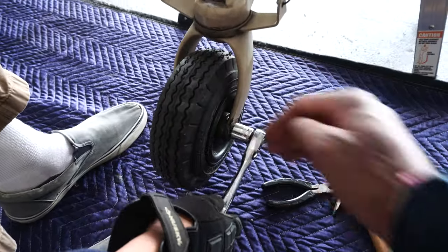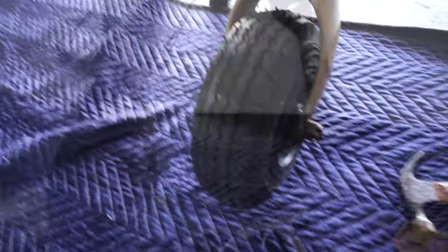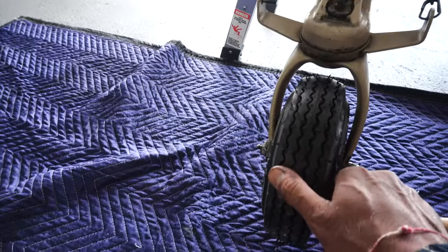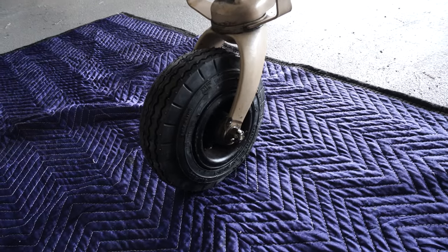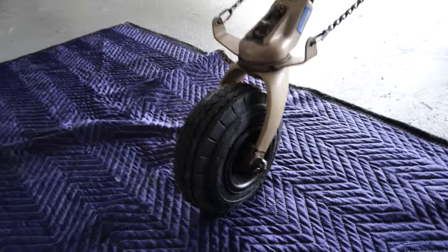The tailwheel has been replaced — cotter pin is in and we're good to go. Nice job! Let's lower the plane and take the wood out. It's pumped up to 45-50 PSI. We'll confirm the pressure and leave it overnight to make sure there are no issues. Thanks for joining us as we changed our Husky's tailwheel — that was easy enough, right?